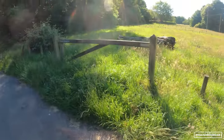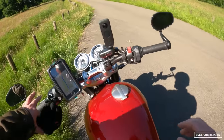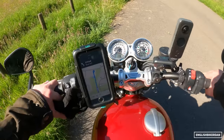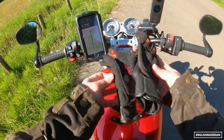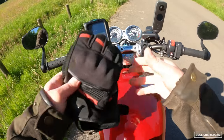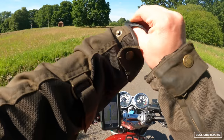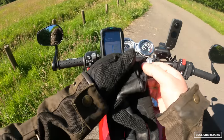It does sound quite good, and that's due to the 270 degree crank on this beast. Seat height is 809 millimeters — I can totally flat-foot it. So if you're my height, five foot eight with a 29 inch inseam, you'll be alright. I've got my Ultimate Addons case there.